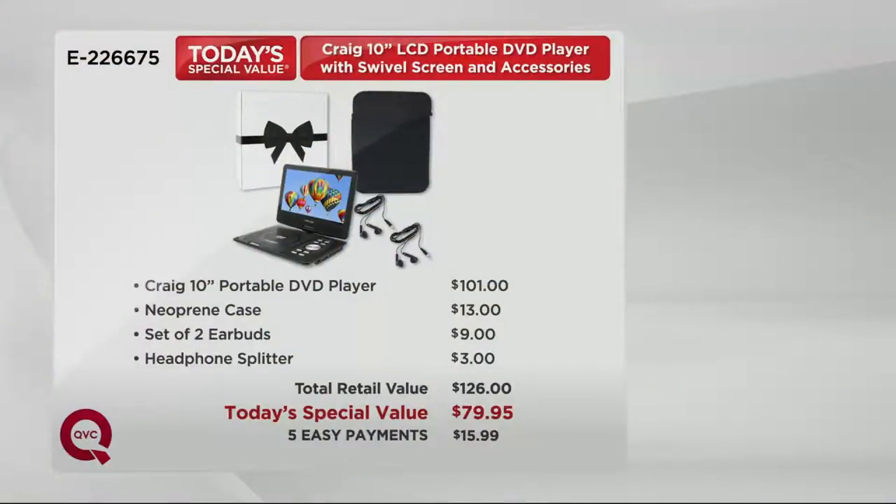This portable DVD player on its own is $101 — just the player, nothing else, $101. So our price at $79.95 is already a pretty nice savings. But since we include the case, the earbuds, and the splitter, now you have a $126 value for under $80. And again, five easy payments of $15.99.